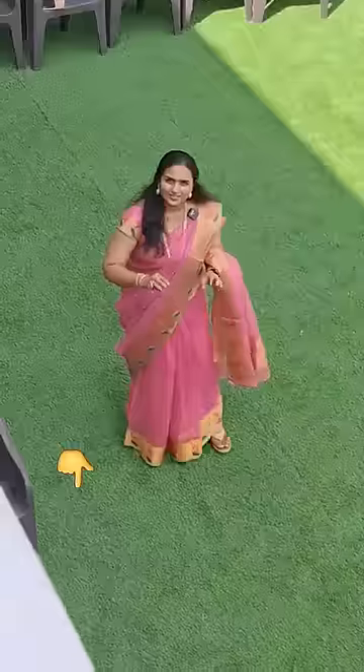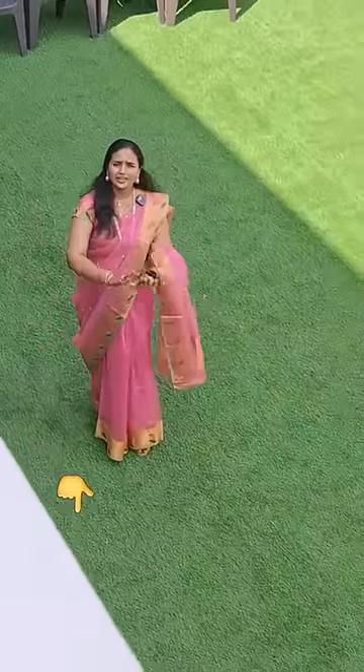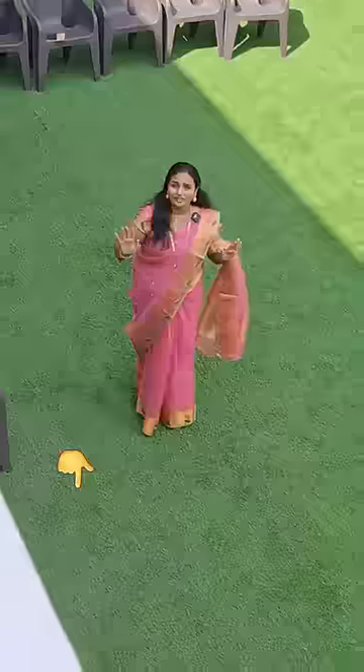If you have natural grass, you can maintain it, you can trim it, but you can't do anything more. This artificial grass comes with just 25 years of warranty.